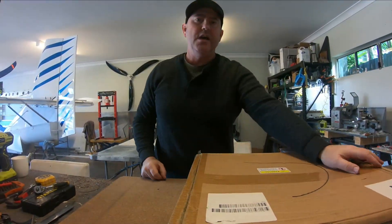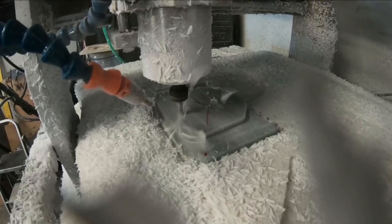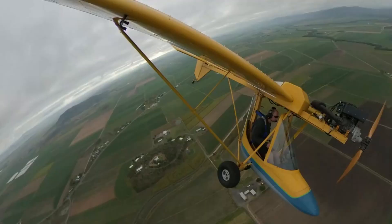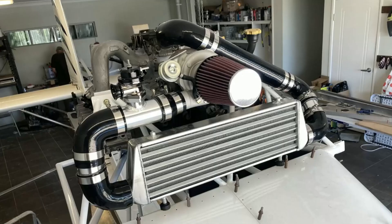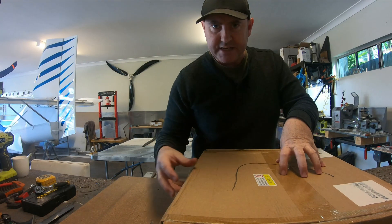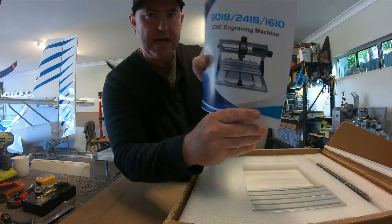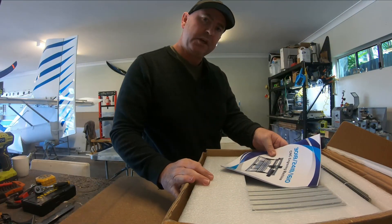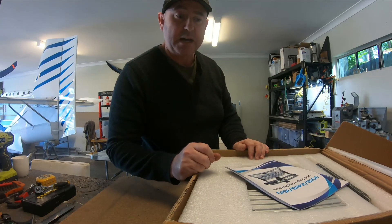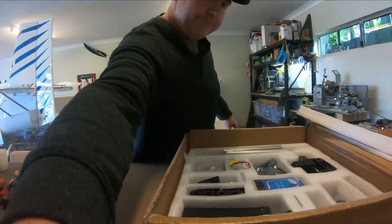How you going guys? In this video we're gonna do this CNC router — we're gonna put it together. I don't even know what it's called; it's a mini CNC engraving machine. I'll put some links down in the comments on where to find it — price under 200 bucks. Apparently the everyday person can put it together, so let's see if I can do it.